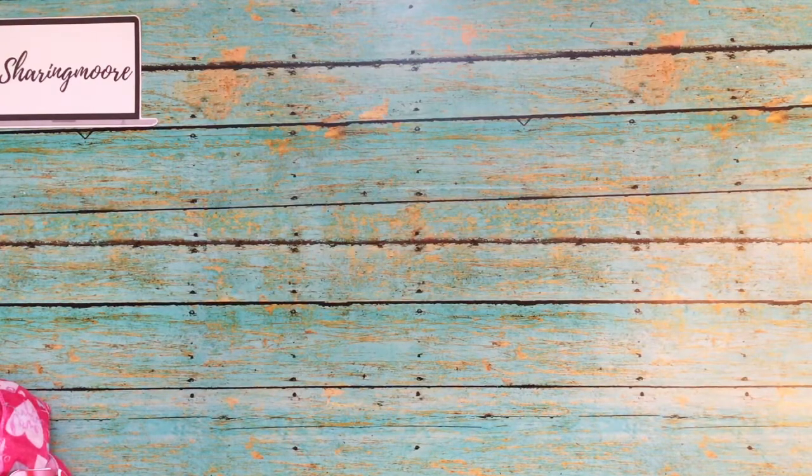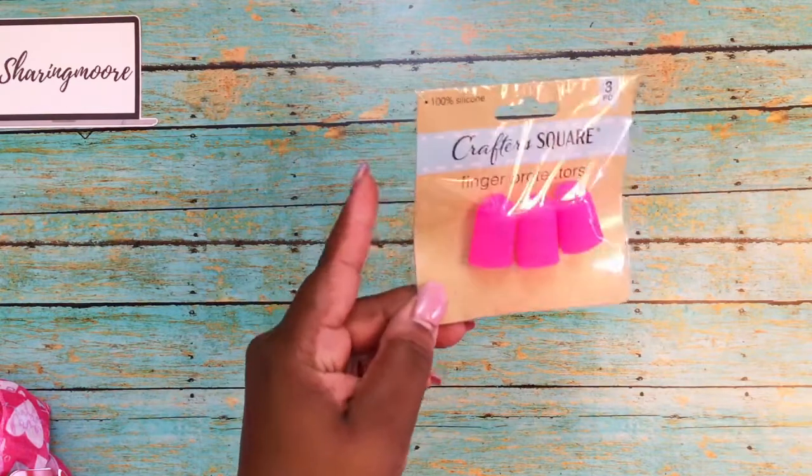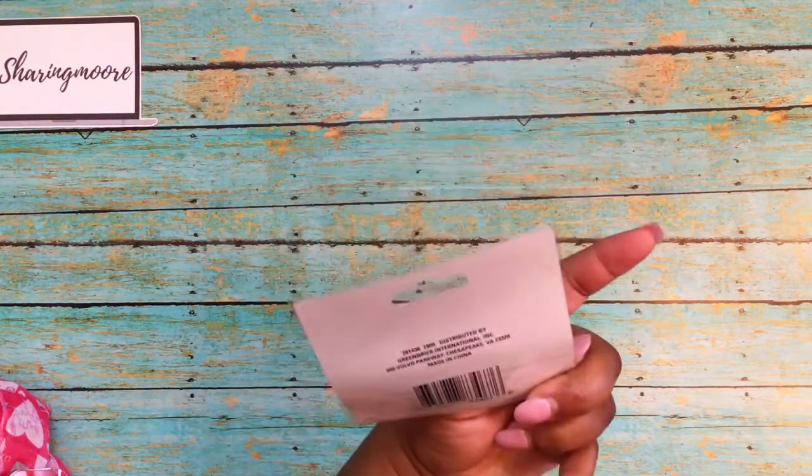And then I found some CrafterSquare items. I picked up some of these finger protectors that come in a three-pack — they're silicone. A friend was looking for these and couldn't find them, so I got a few packs of those.